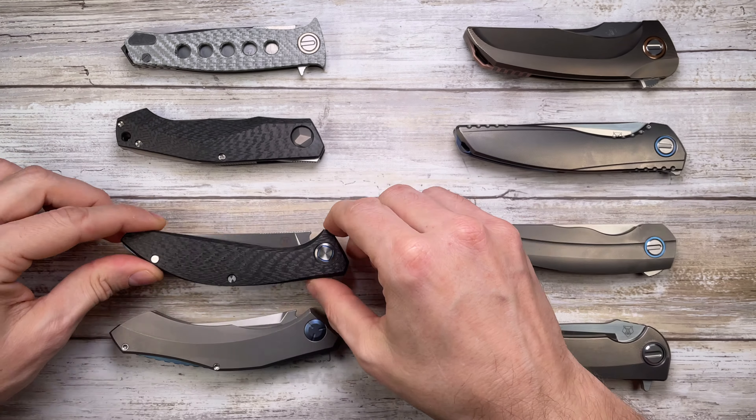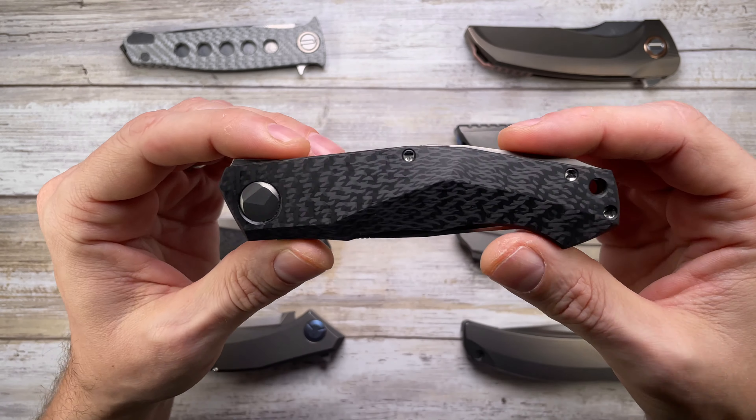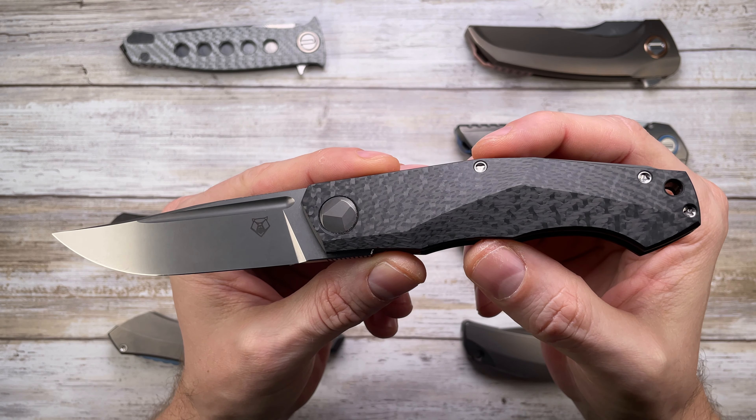Next is the Sienkiewicz Pero Flipper — another very cool collaboration with 200 made. Overall length is 8.62 inches with a 3.75-inch Vanax 37 steel blade, carbon fiber liner lock construction, titanium backspacer, titanium pocket clip, and 3D-milled hidden hardware. It weighs 3.3 ounces — slightly more than the Sigma but still really light. The action is fantastic and the unobtrusive flipper tab is very similar to the Sigma.